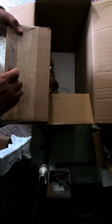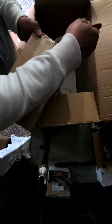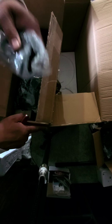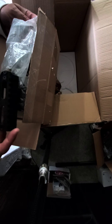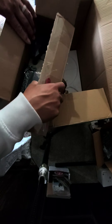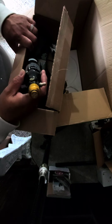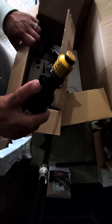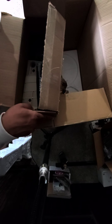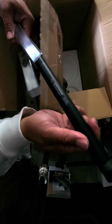Oh, this is heavy. Oh baby — a 13ci First Strike tank. I love the First Strike regulators; they're awesome, in my opinion better than the Ninjas. And here's a handguard. I think you guys know what we've got going on already. Man, it feels like Christmas, I'm gonna tell you what.